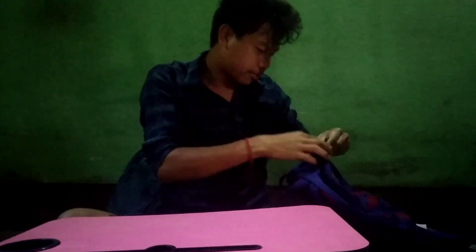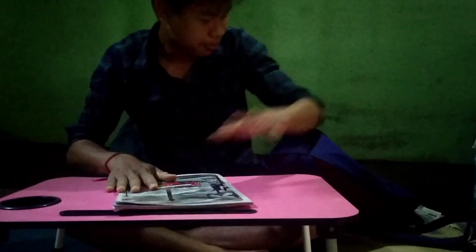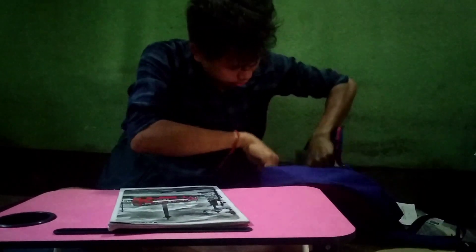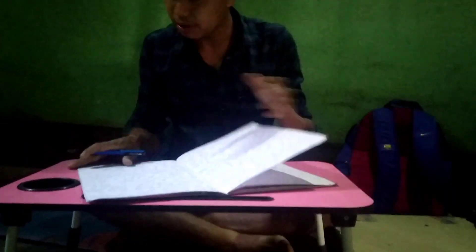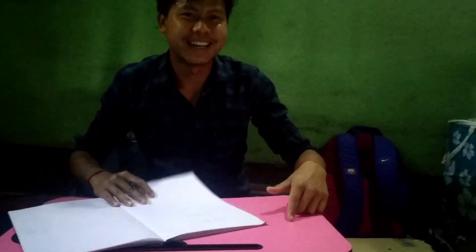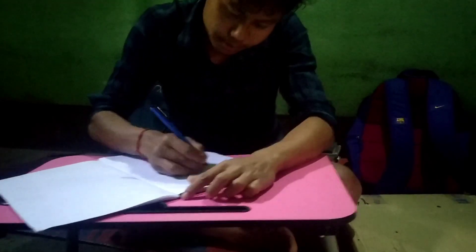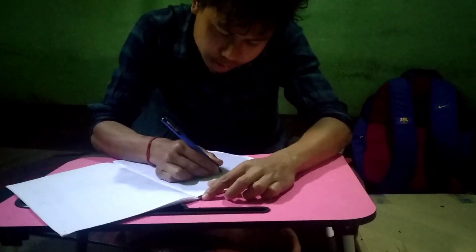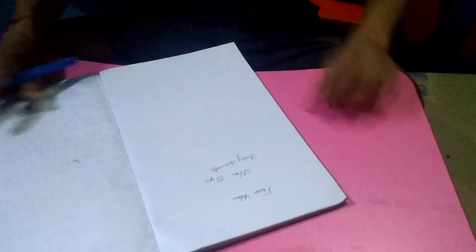Like this we can sit here and read our books, study something, or write something. First of all, I will show you — this is a notebook, and with the help of a pen, we can write on it. It's very helpful. Now we don't need any big tables. This is a multifunctional item with a beautiful decoration in pink color, and all of us know pink is a favorite color. You can write anything here — it's very helpful.